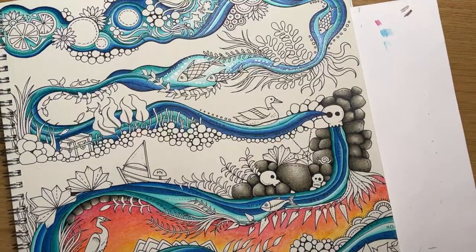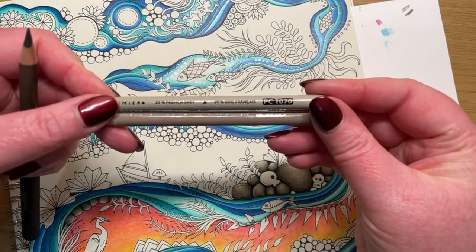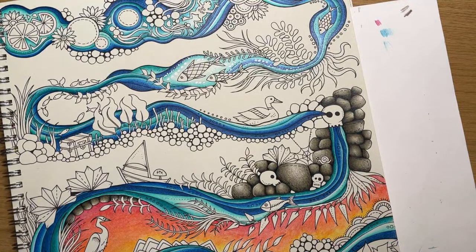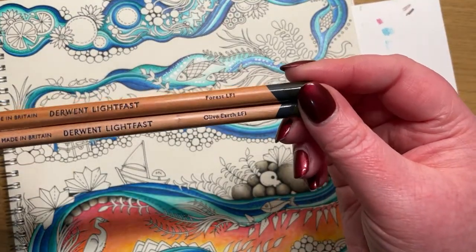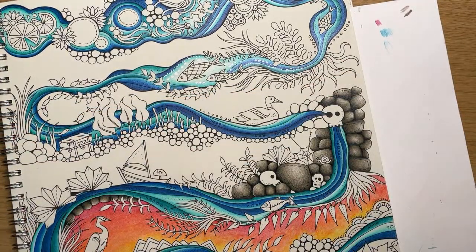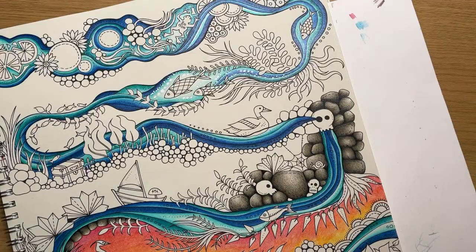So just to run you through the colors: we have French Greys in 90%, 50%, and 30% in Prismacolor. I can't show you the 90% because it's in a pencil extender just now. We also have a couple of Lightfast pencils - Julie, you'll be happy about that because you've got your new ones to play with at home for Christmas. So Forest and Olive Earth - without further ado, let's get going. Goggles on, Suzanne, so we can see the page.